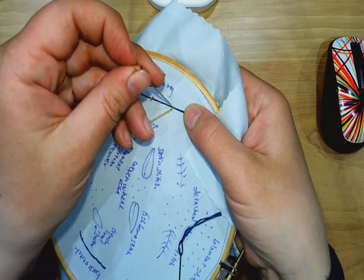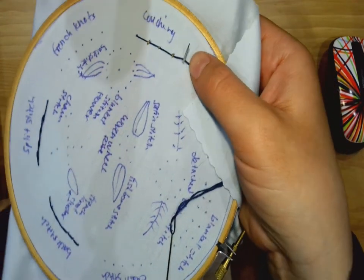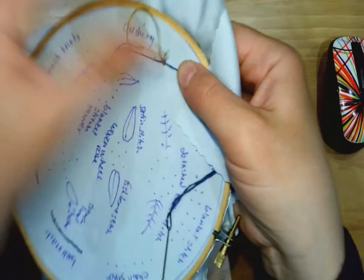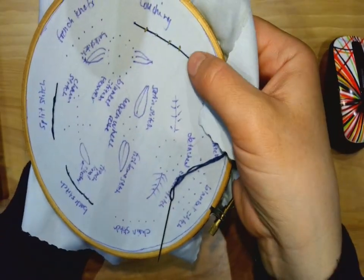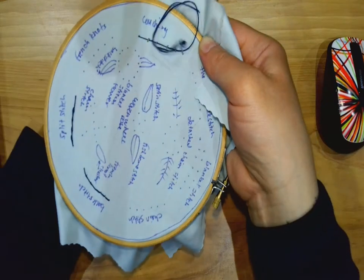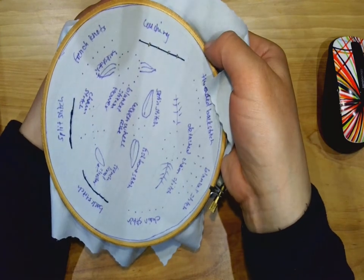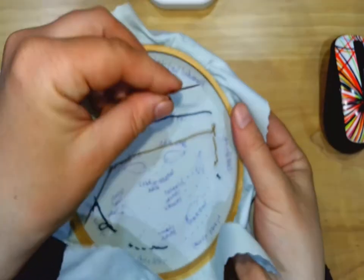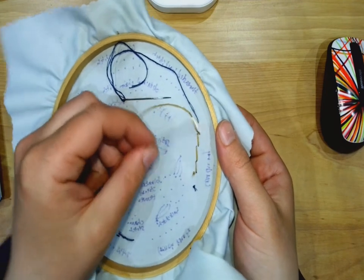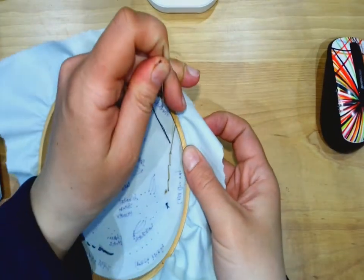It does require two needles. Just continue going up and down till you get to the end. At the end, you're going to bury both threads in the back and then tie off. When you flip over, you're not going to see any thread from the first thread in the back except the starting and end point, because it's all on top — that's how it should be.